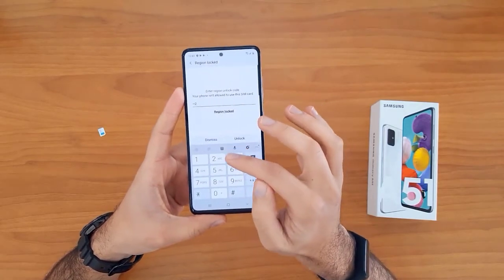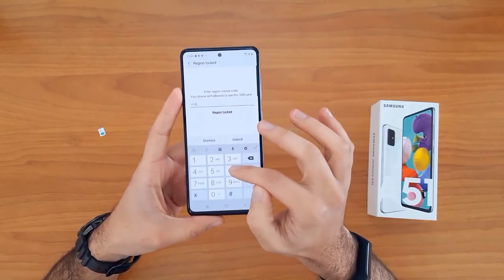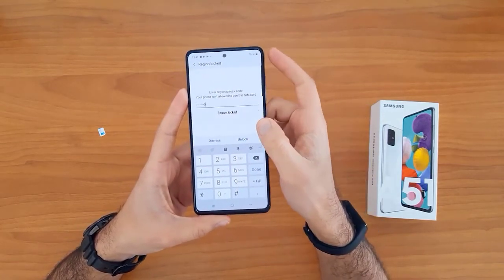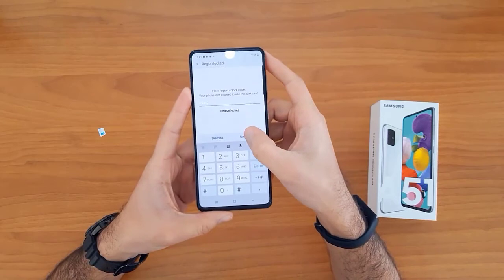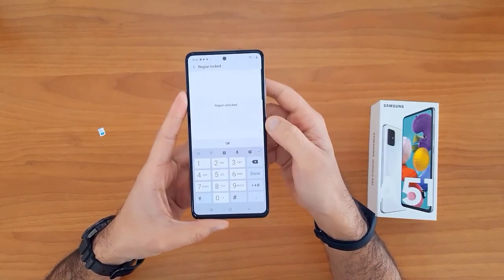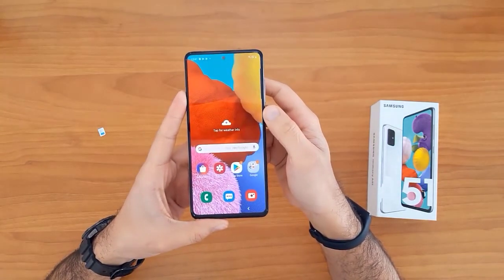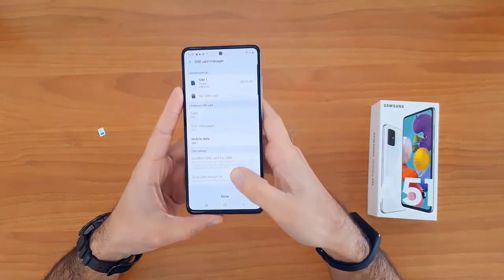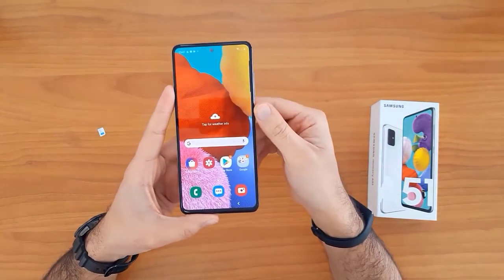As you can see here, it's asking for the unlock code now. Let's enter the unlock code we received from unlocklux.com and click the unlock button. As you can see, the device has been unlocked successfully and easily.